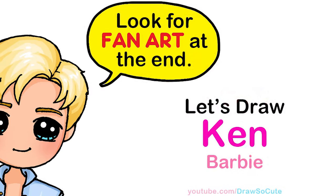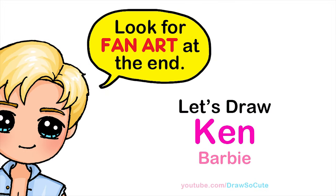Hi dress up cuties, Wayne here. Today we're going to draw Ken from Barbie. So let's get started.